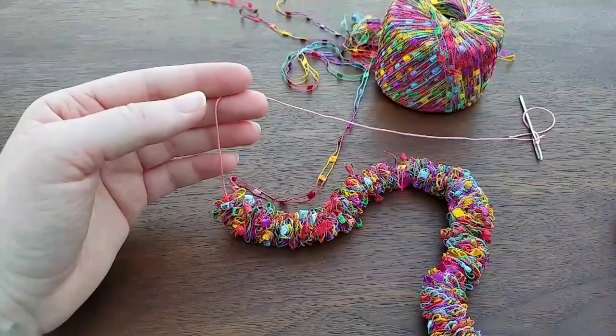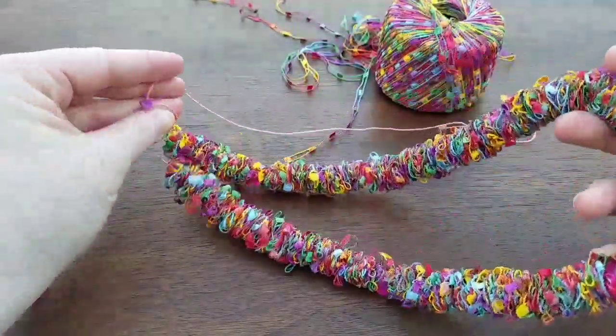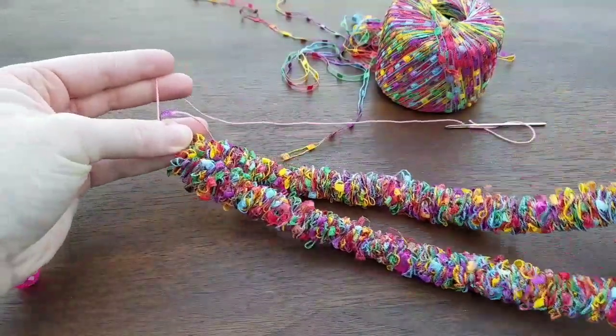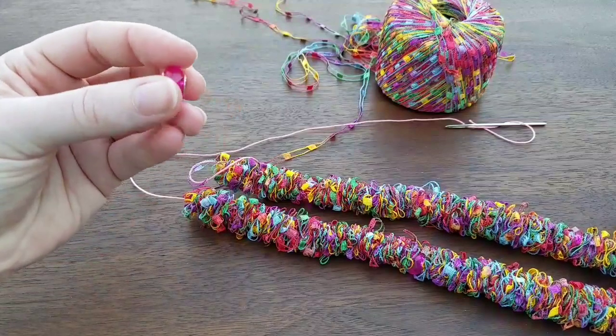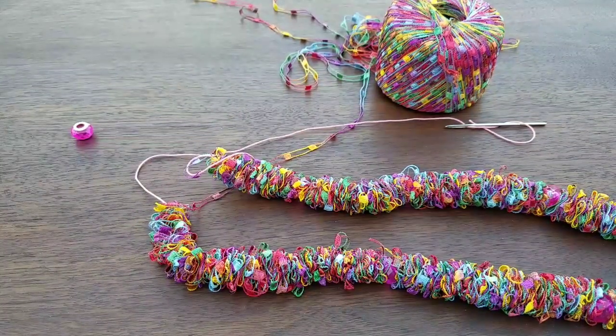This is so simple. You just take the end and tie a knot, and that's it — you're good. You won't be able to see the knot. You can weave in your ends and add these pretty little beads throughout if you want to. Go ahead and try it out.